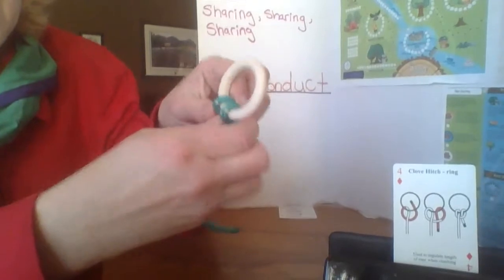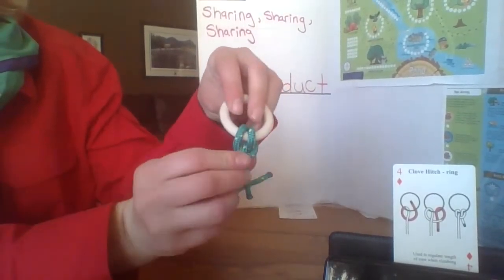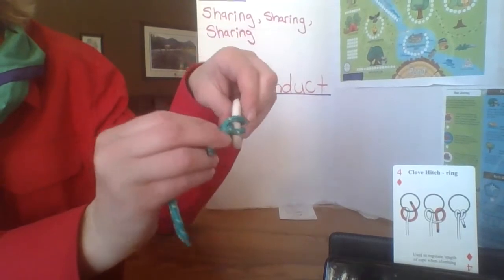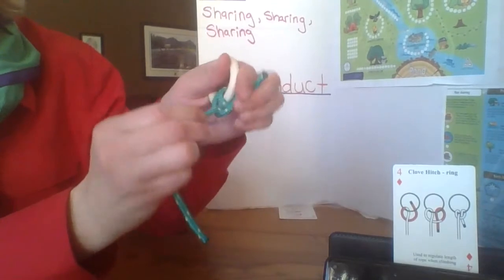When you pull it tight, this is what it looks like — one string on the front, one string on the back. And when you pull it, look at it sideways.